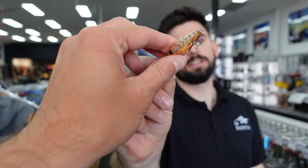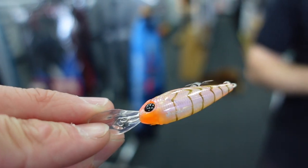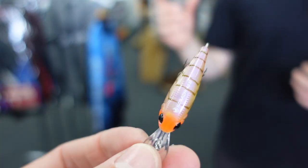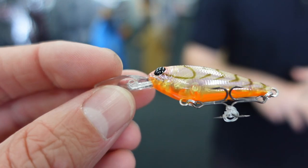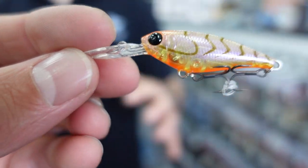Next is the Infeet Kodachi — it's a 40mm minnow-style lure, a really popular profile, very similar to the old SX40s except this one has a tungsten ball in it so it casts really well, like a bullet through the air. You can just slow roll it back. It comes in a really good range of colors and gets down to about 1.2 meters.